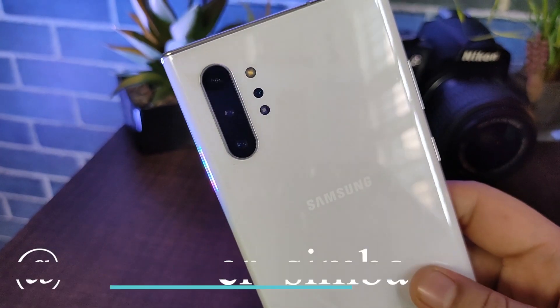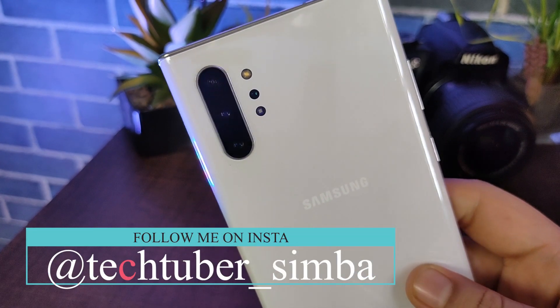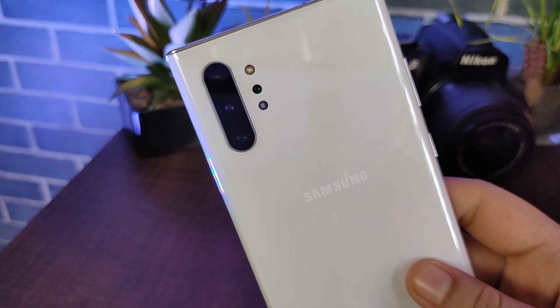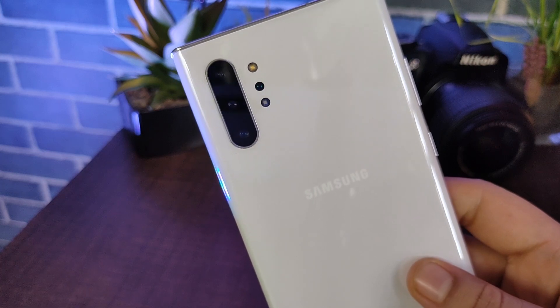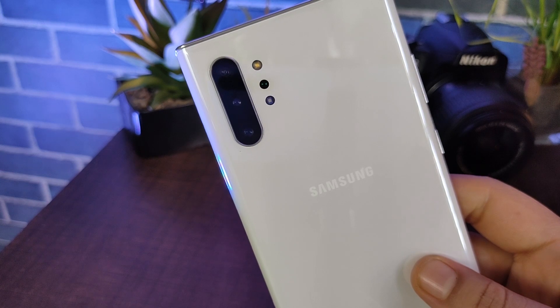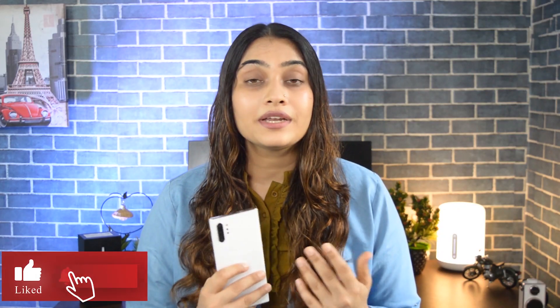This is the Samsung Galaxy Note 10 Plus, and I have been using it since November 2019. In fact, on my channel, all of these videos have been shot with it. Samsung's Note series gives you a premium feel. You can also continue to use the Samsung Galaxy Note 10 Plus — according to me, you don't need to upgrade. Let's find out the reason.